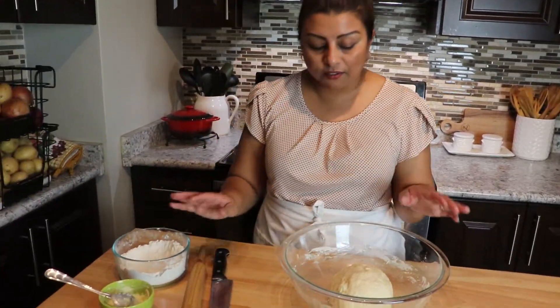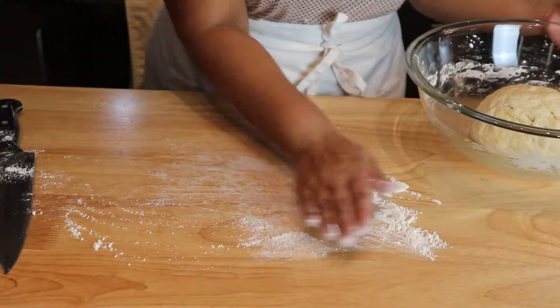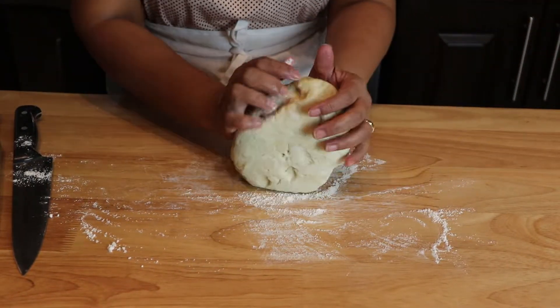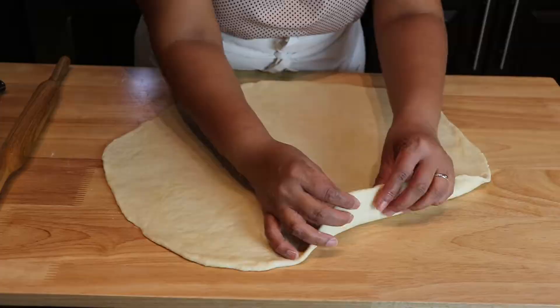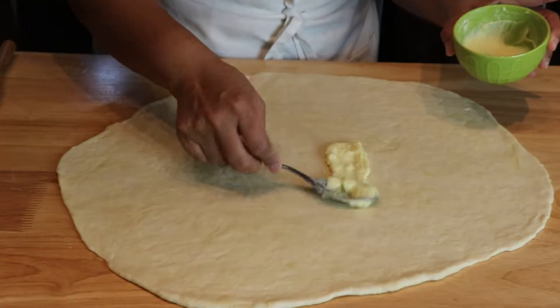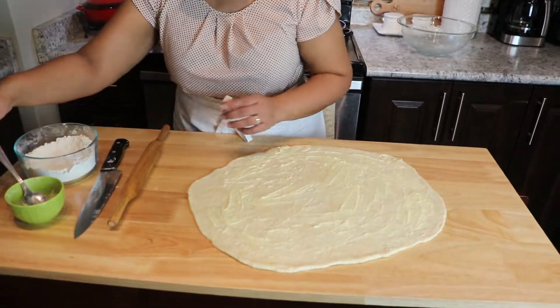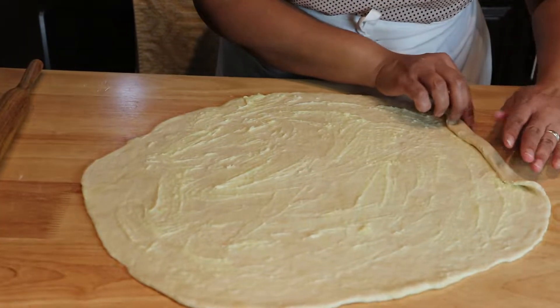I have some dry flour here in case I need it, and I'm going to need a little on my table. Now we're going to put the dough and I'm going to roll this to about half a centimeter. This ghee and cornflour mixture has to be spread over the dough — the ghee will help the Mawa Samosa get that flakiness.